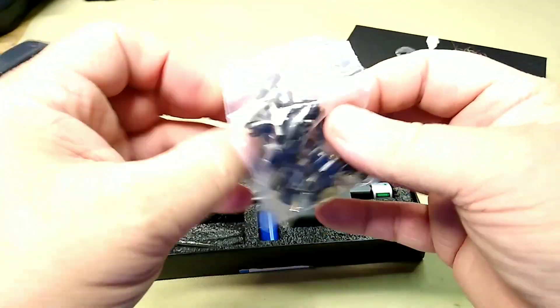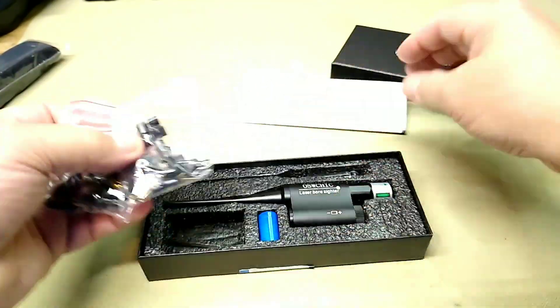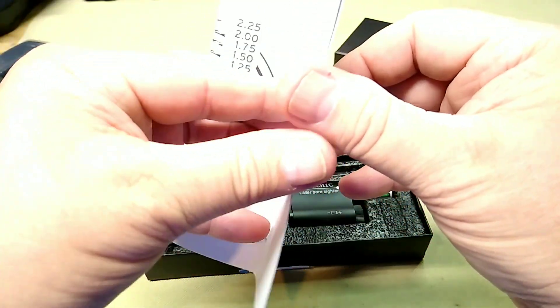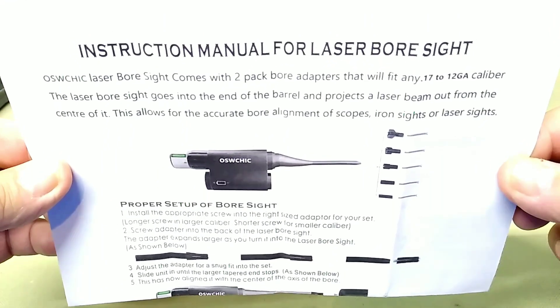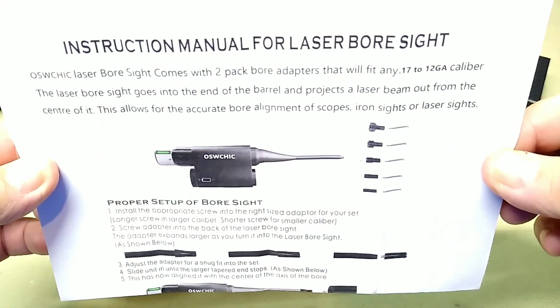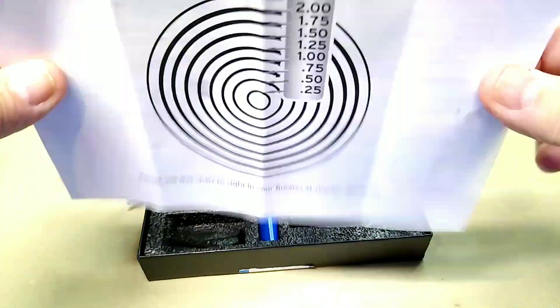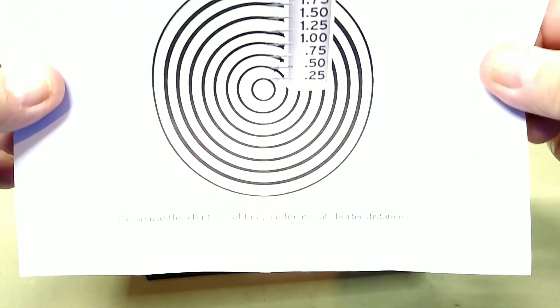If it's like the other one, the label probably tells you which collet is which, or maybe they're just in bags. There's your instructions on how to set it up, and you get two packs of bore adapters — I guess so you have spares in case you lose them.